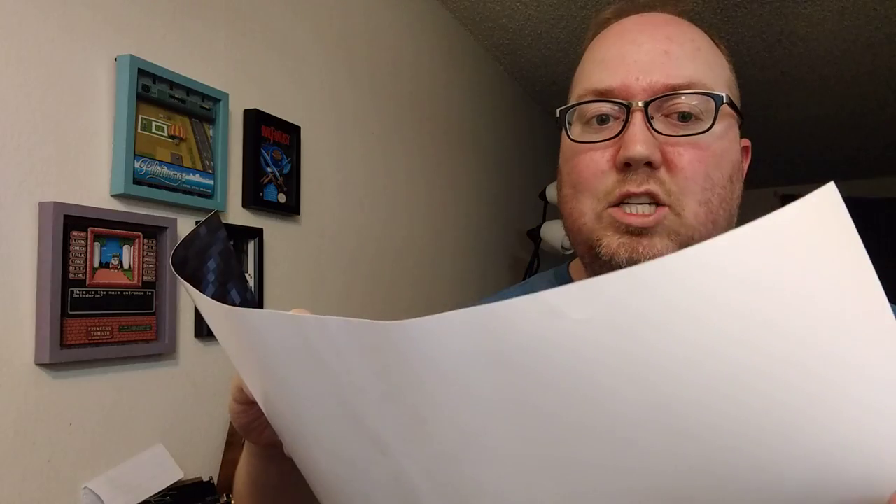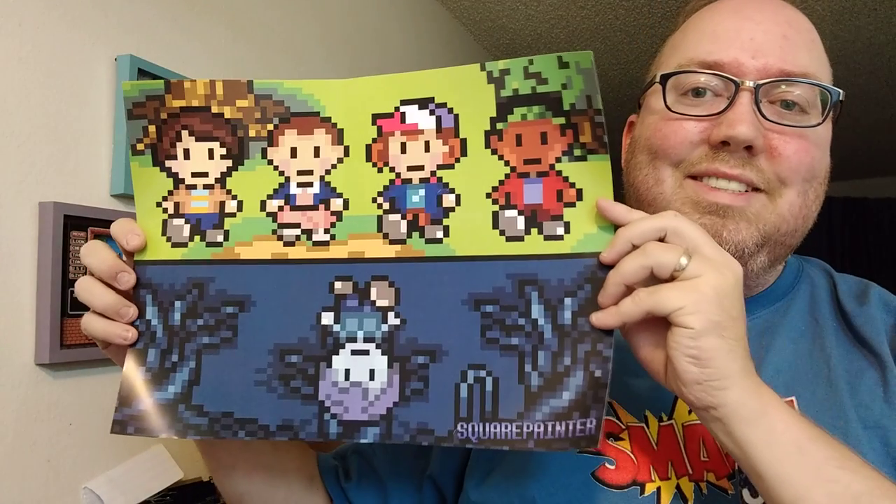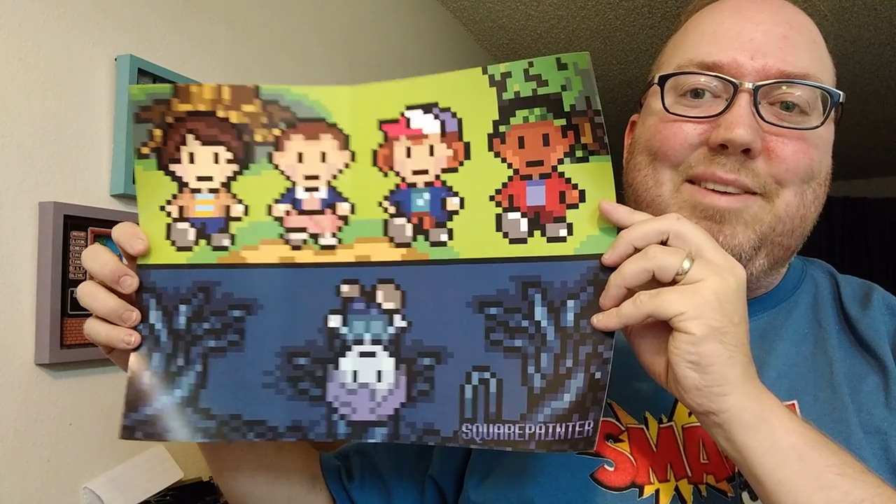Another one that I opened up — I shared it on Instagram — but SquarePainter did this. Isn't that cool? Love it. So I had to get a copy of this for myself. Check out SquarePainter at most conventions everywhere.